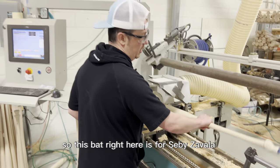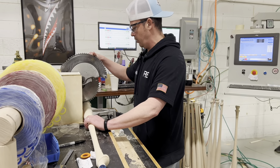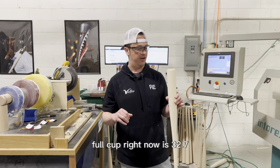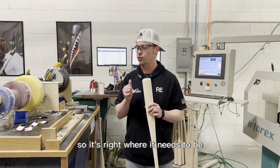This bat right here is for CB Zavala. Cool guys who swing the Axe Bat include George Springer, Mookie Betts, Jake Cronenworth, and Robert Haskell. He swings a 33.5 inch, 32 ounce with a full cup — right now it's 32.7 ounces, so the full cup is going to take about half an ounce out, and then the top coat we spray is going to add a half an ounce, so it's right where it needs to be.